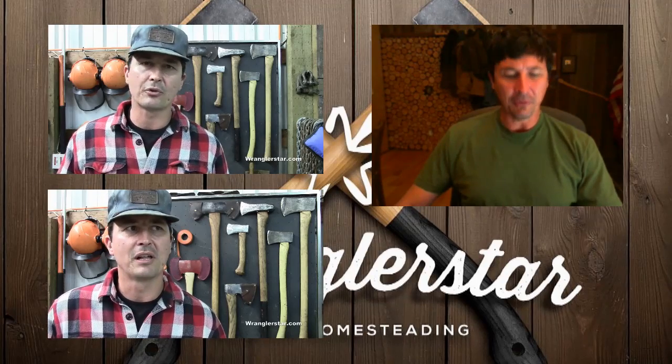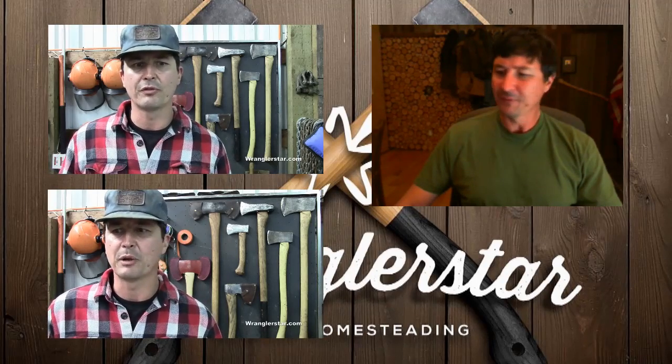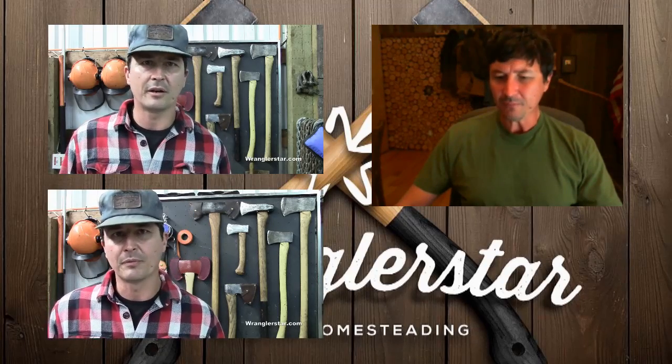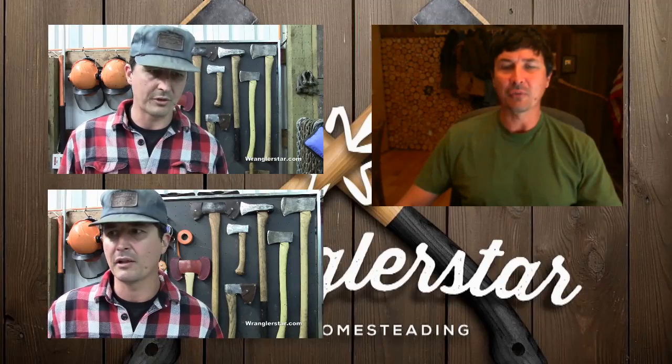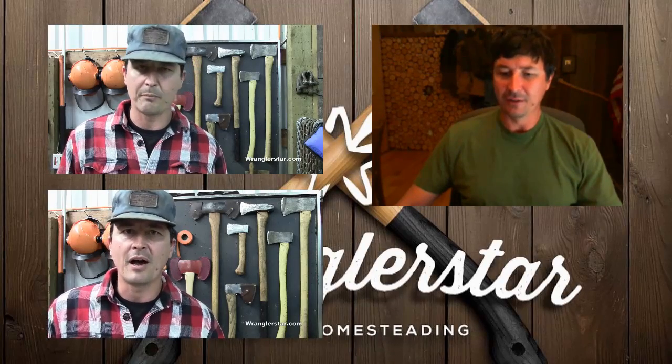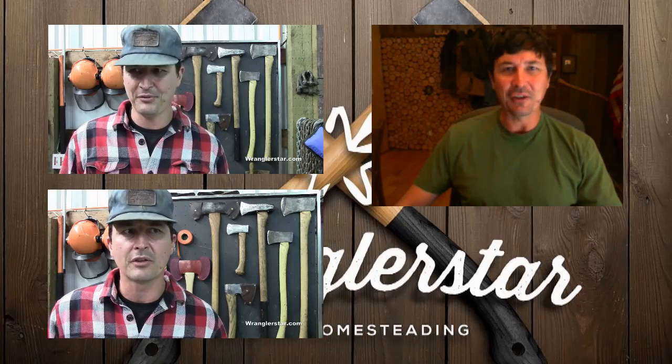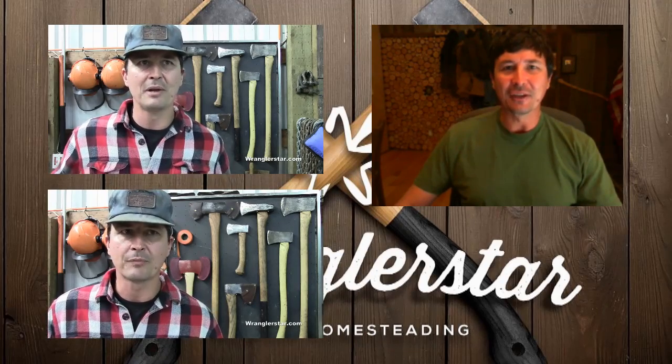I'm cutting firewood today — got a busy day. I'll be giving you an update on the pickeroon, the new hand-forged pickeroon, and why I like it so well. Look forward to that coming up. Thank you all for watching and we'll see you on the next video.